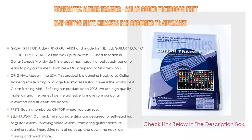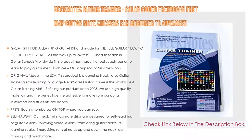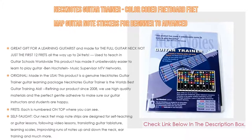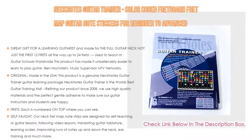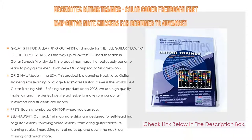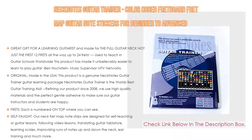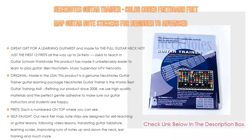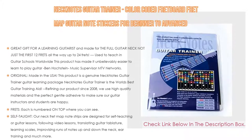Refining our product since 2008, we use high quality materials and the perfect gentle adhesive to make sure our guitar instructors and students are happy. Durability, not damaging the guitar, and not impacting note tone were the keys to our choices — no cheap materials or damaging hazardous glue used. Furthermore, frets are each numbered on top where you can see them, so guitar tab translates directly to the guitar neck as you are learning from songs, scales, and bar chord positions to exercises, making following instruction videos much easier, faster, and more efficient. Importantly, these are printed to read right side up as you play.